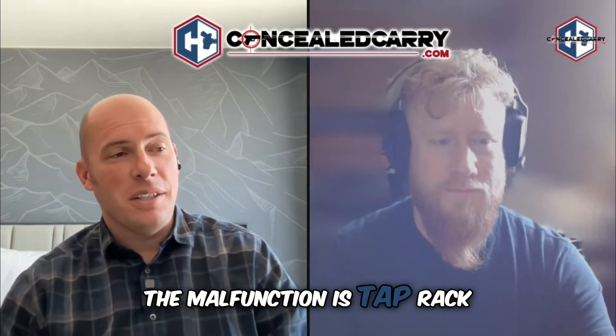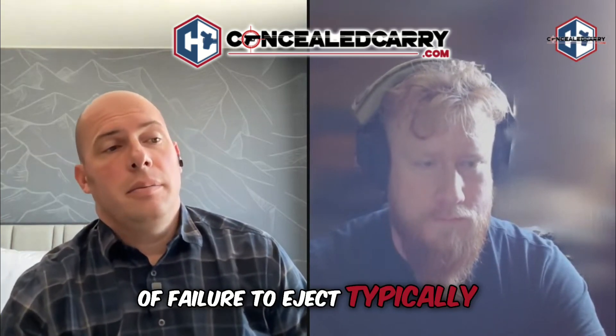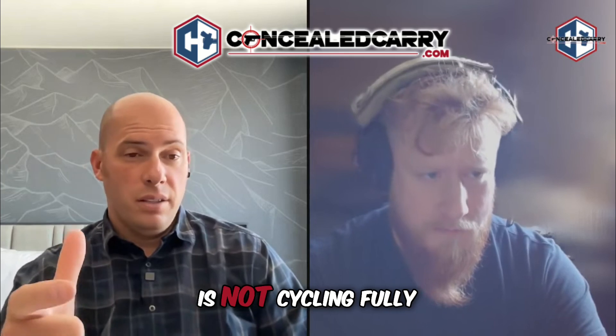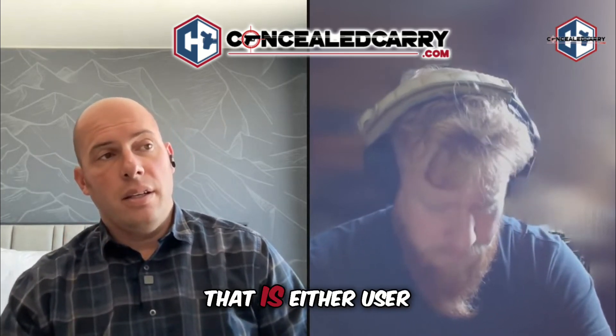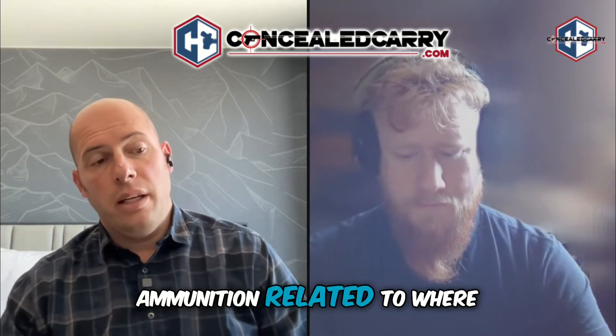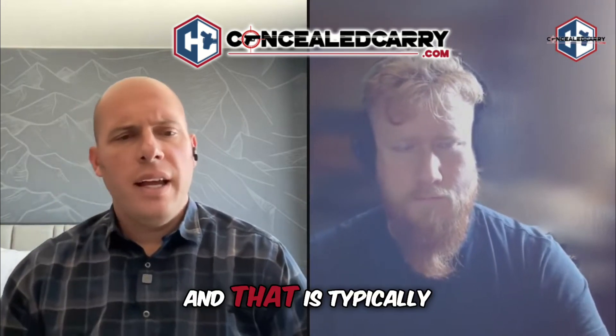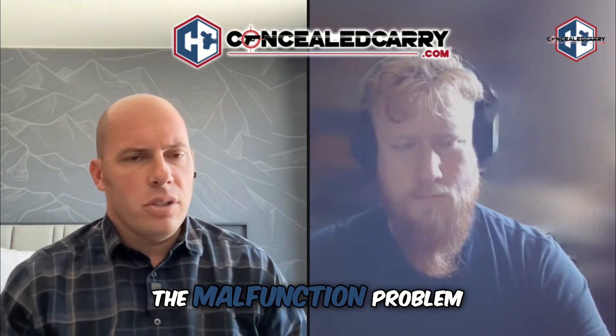What clears the malfunction is tap, rack. The third most common malfunction is some kind of failure to eject, typically because the slide is not cycling fully. That's either user-induced from a poor grip, or it can be ammunition-related — where the ammunition itself isn't powerful enough to complete the full slide cycle. That is typically also solved with a tap rack.